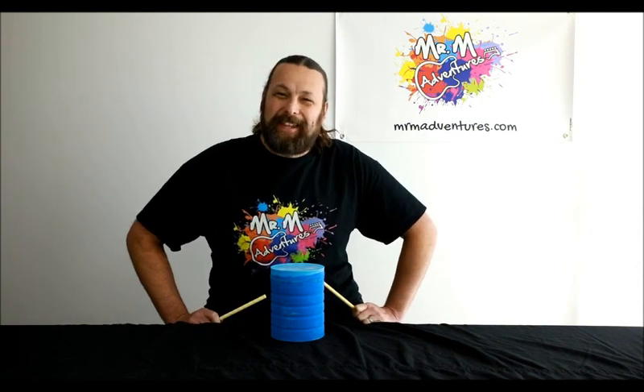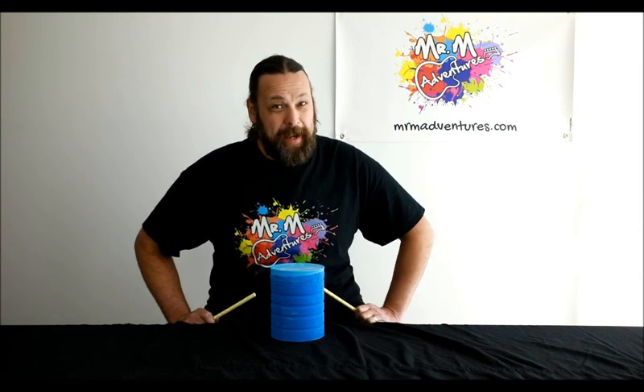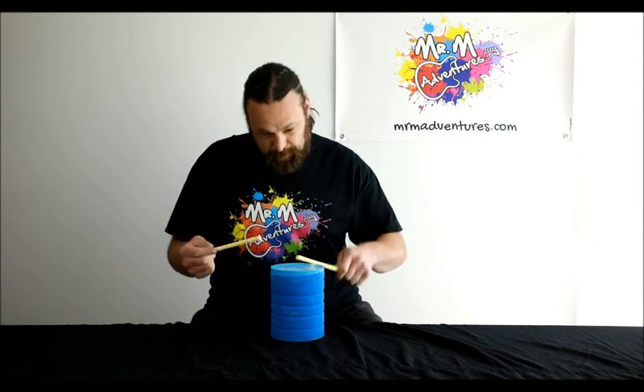Hi everyone, Mr. M here. Thank you so much for joining me for this next episode of DIY with Mr. M, Musical Instruments at Home. You've probably guessed which instrument we are making today — the drum. So if you're ready, I'm ready. Let's do it.